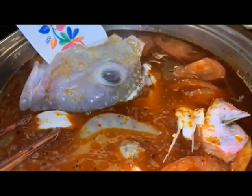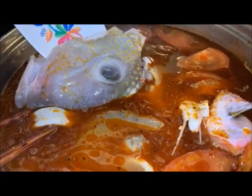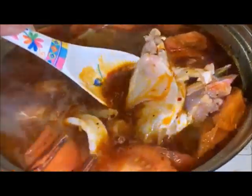I'm gonna add to my pot. That's the head there — the red snapper fish head. I'm gonna start stirring.